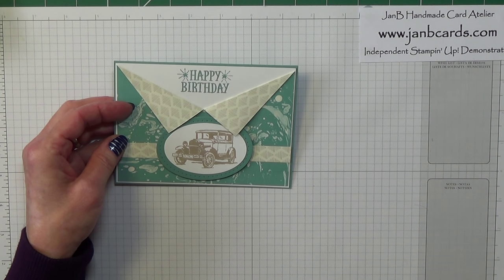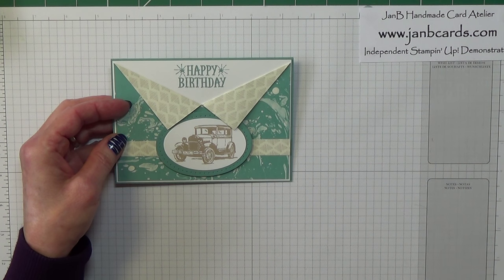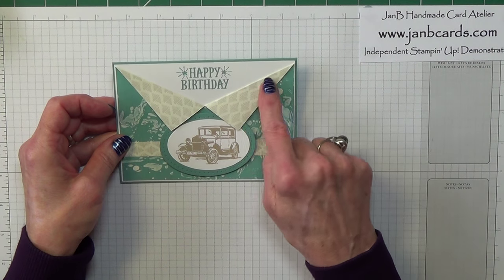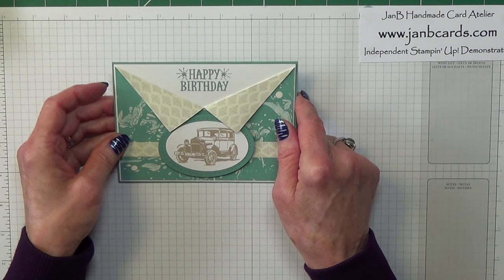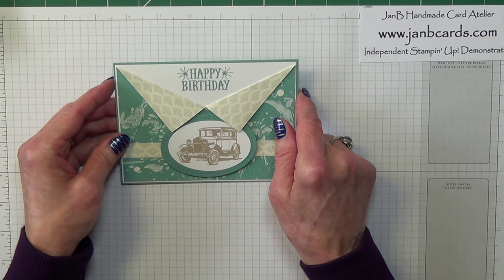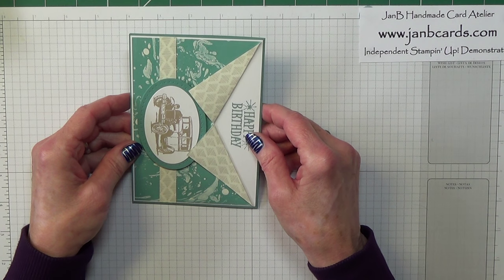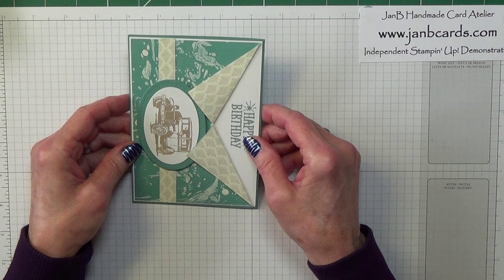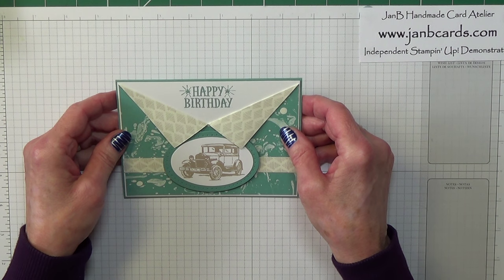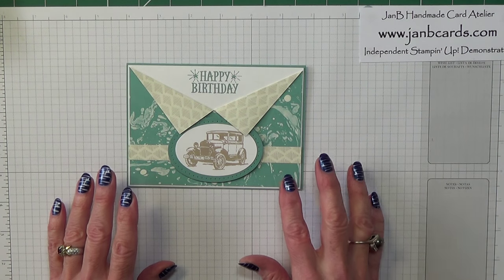Hello Crafters, I'm Jan B and I'm an independent Stampin' Up demonstrator. Today I'd like to show you how I made this card. It's called Collarfold, not surprisingly, and it has been extremely popular recently. I've seen quite a lot of cards made with this design, but all the ones I've seen so far have been this way round and they've all been feminine. So I thought I'd turn it on its head, turn it round this way and make it masculine. I think it's an absolutely beautiful fold and it is so easy to make.